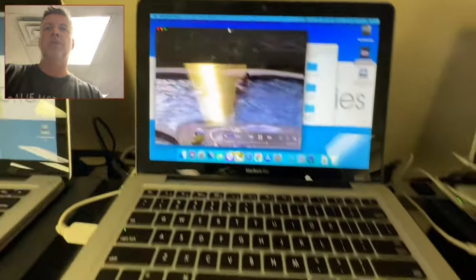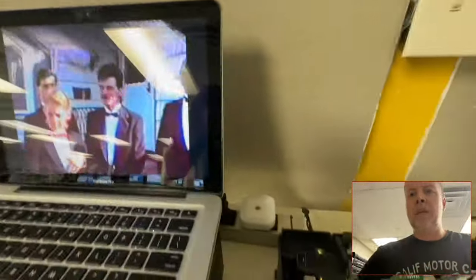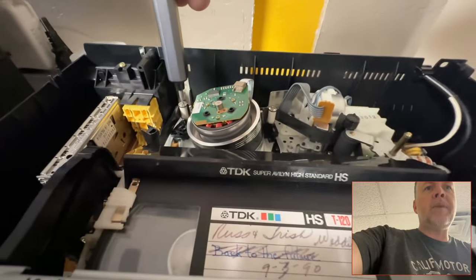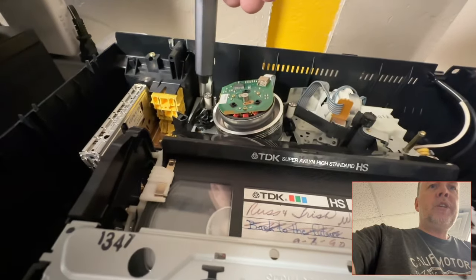Got a bit more work to do here. There is another trick with this, which is you need this specialized head-right-here tool. And these are the tape guide paths, and you can adjust them a little bit.